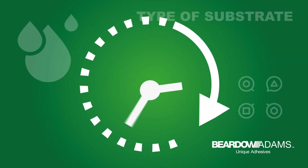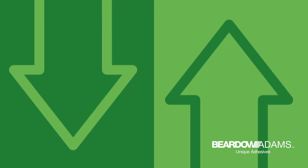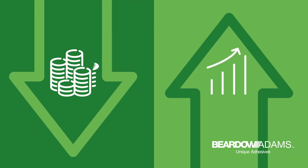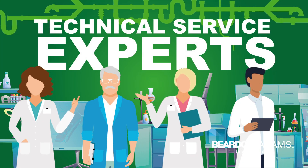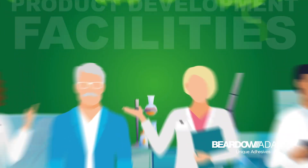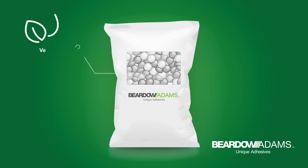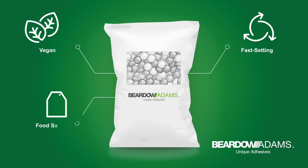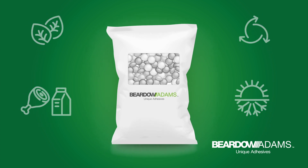For effective bonding, factors such as application temperature, open time, setting speed, type of substrate, and ambient conditions need to be taken into consideration. Beardo Adams offers customers many benefits such as lower overall cost and increased efficiency, supported by technical service experts, world-scale production sites, and product development facilities. We cover a great number of applications, so whether you need a vegan, fast-setting, food-safe, or temperature-resistant product, we will have the right adhesive for you.